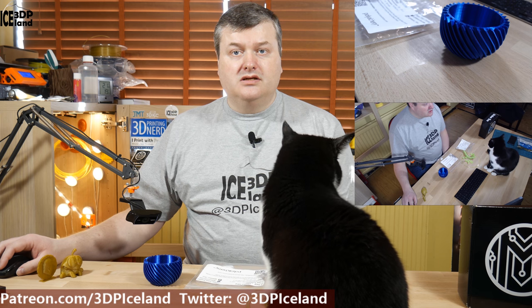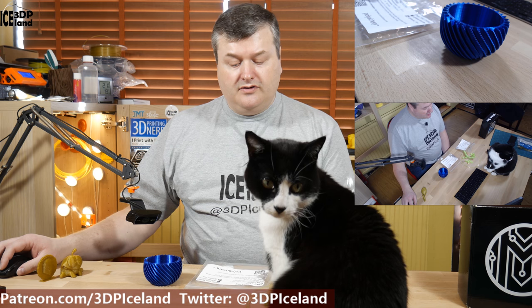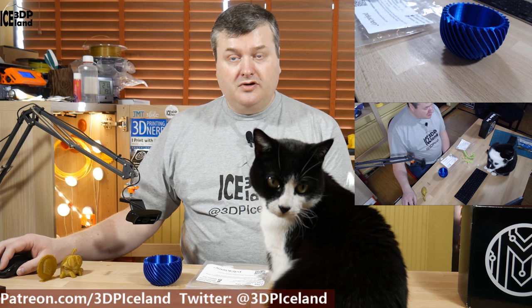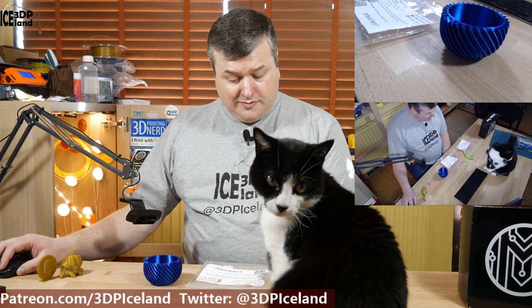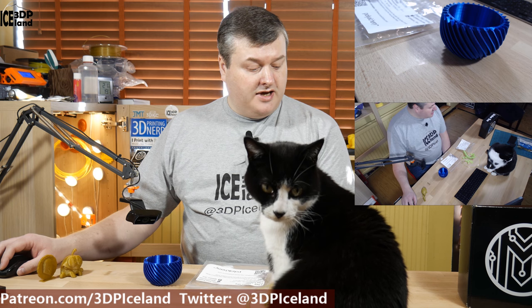Hello, my name is Martin and this is 3D Printing Iceland. In this video I'm going to show you my prints of the two samples from the Maker Box: the Polyalchemy Elixir Night Sky and Refill Recycled PET filaments.